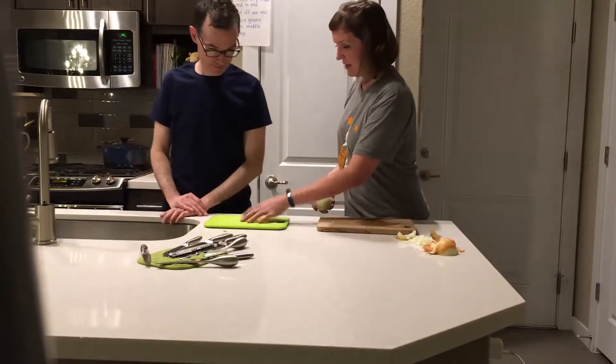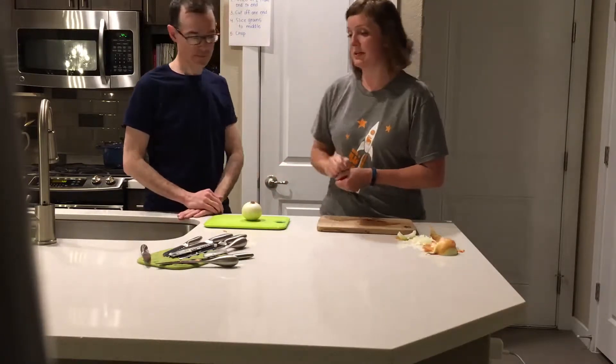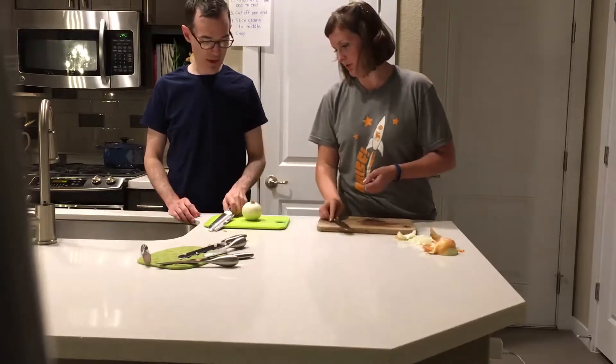So I've got a cutting board, you've got a cutting board. You're going to do the first part of this. We've already peeled it, so number two, we're going to slice in half right at the end. I'll let you use my favorite knife and I'll use the little knife here.